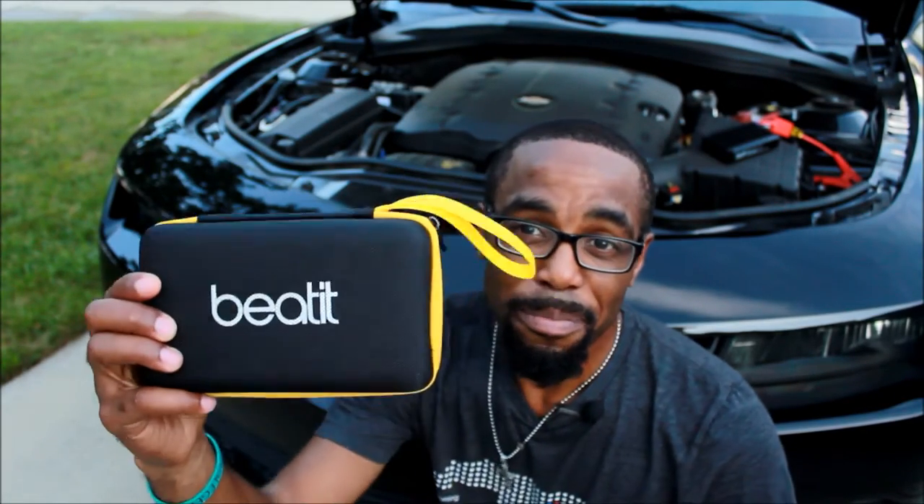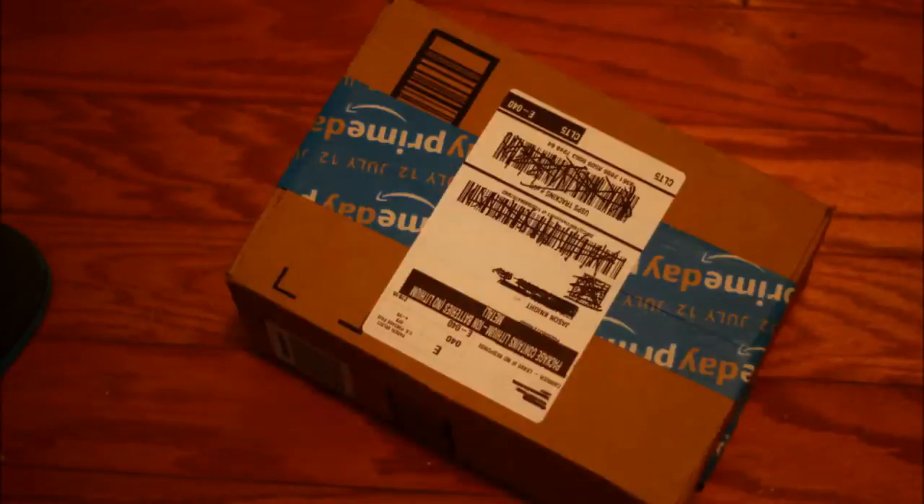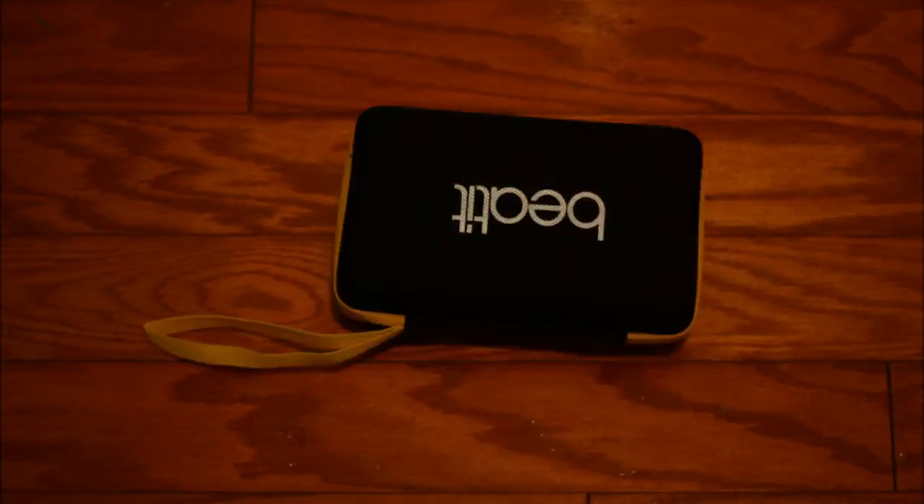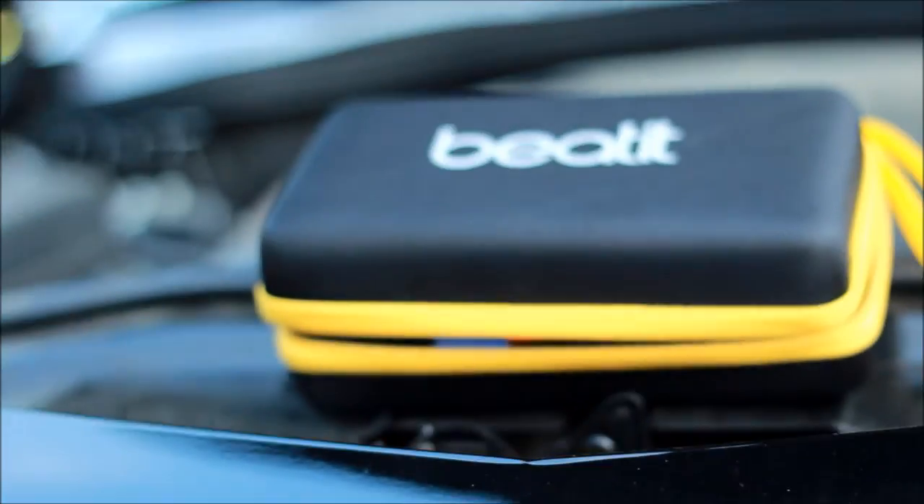Jay Knight here with another video review, and this time I'm telling you about Beat It. Beat It is a portable charger that you can use on your car, your phone, or anything else that needs charging — and it also has another little trick, and I'll tell you what it is.